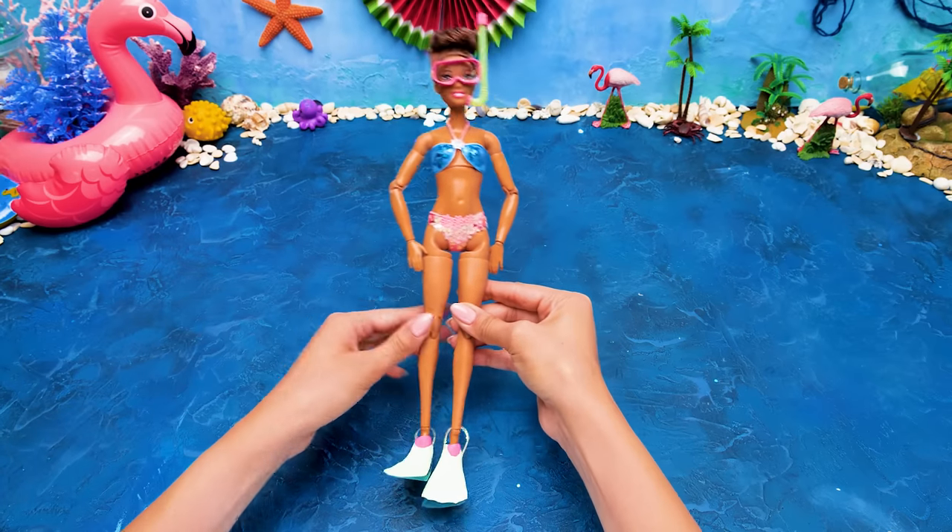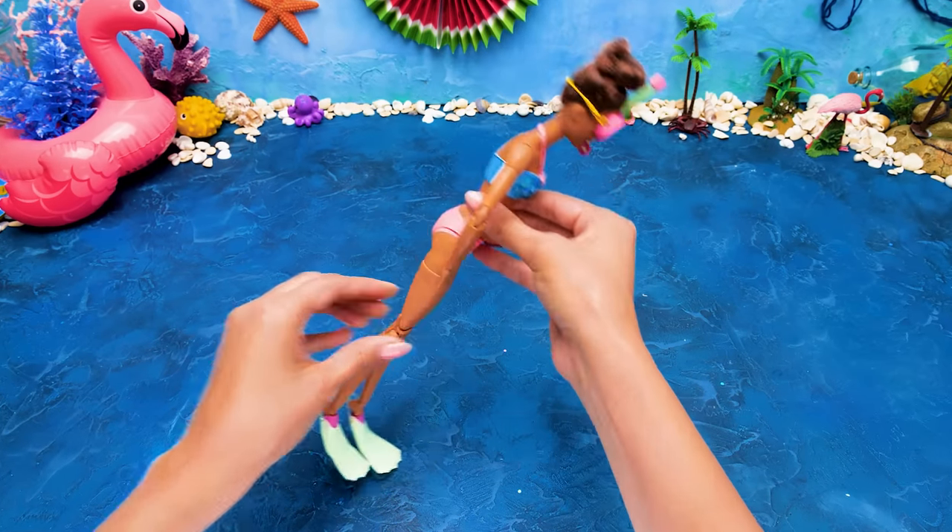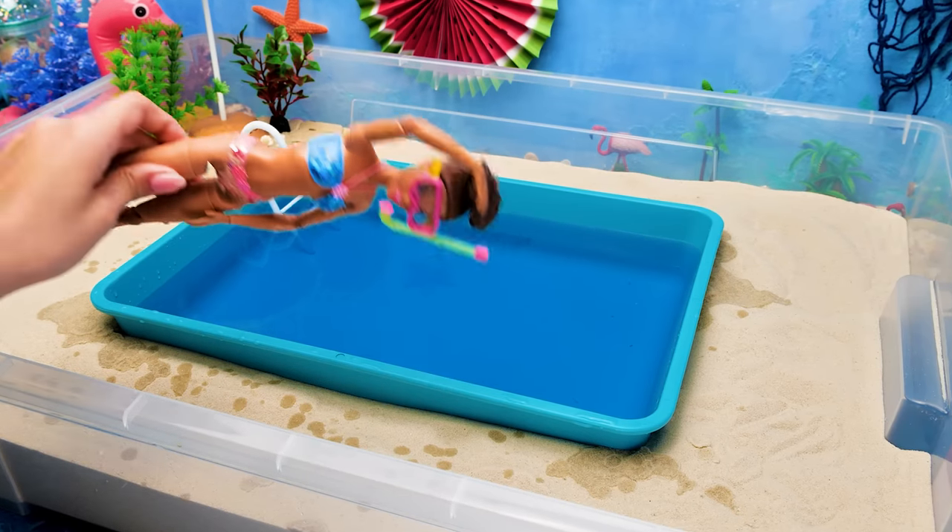And it's done! Now she's ready for her grand swim! Go, go, go! Let's root for her, everybody! Yay!